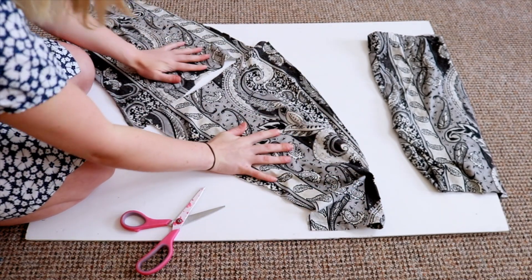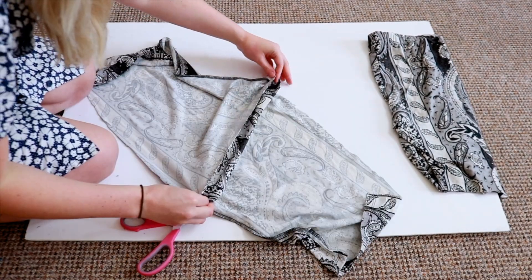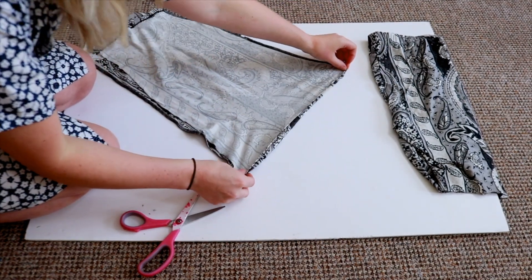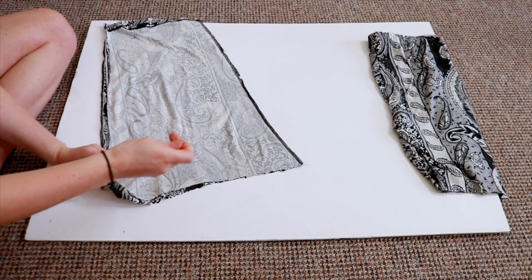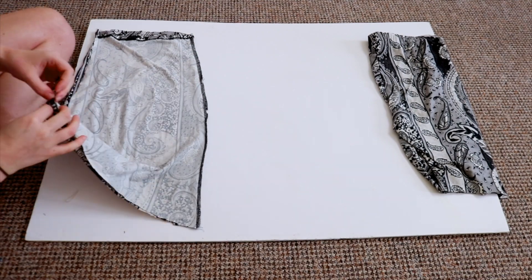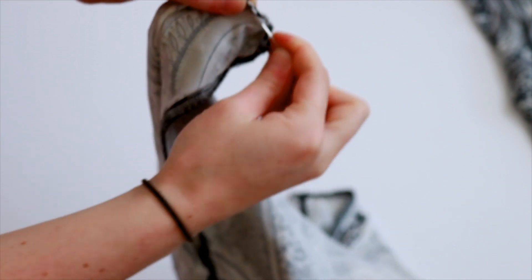When they are both done you can kind of see where the top is going to form. You want to flip it around the other way when you are sewing, just because it will look better with the seam on the inside. So I turn them over so they are inside out, then get my sewing needle and just sew all the way down. I'm just showing you here where I fasten off again.